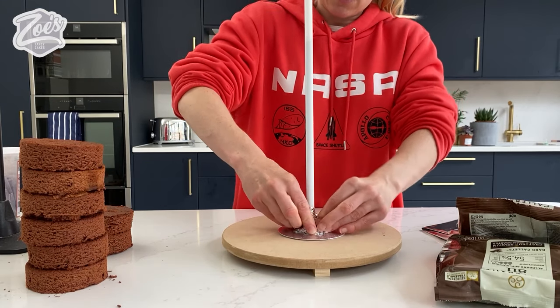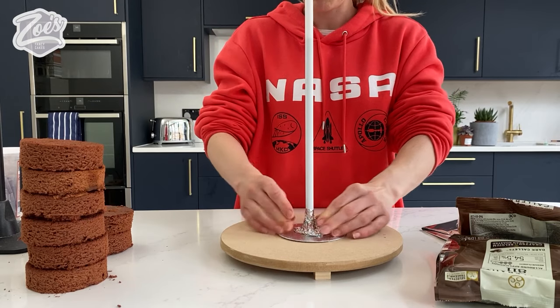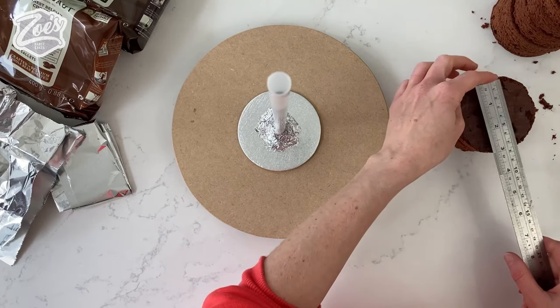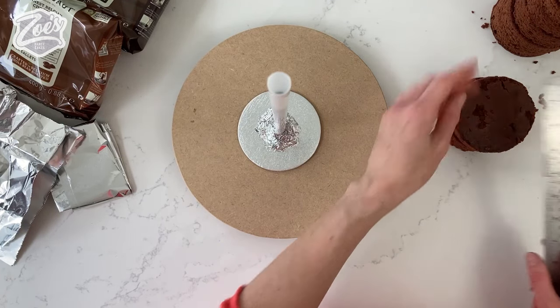We're just going to squash that on there nice and tight. You can buy food-safe aluminium tape to put on if you want. I've used a cookie cutter to cut these out — they're just over three inches across for each one.